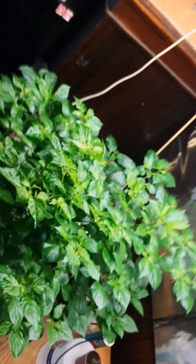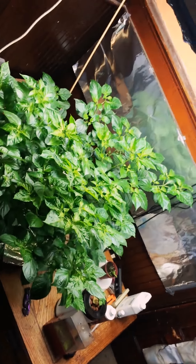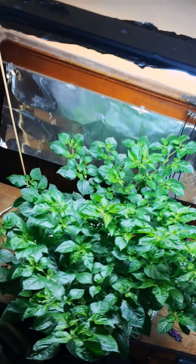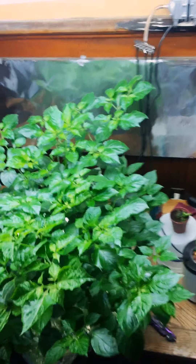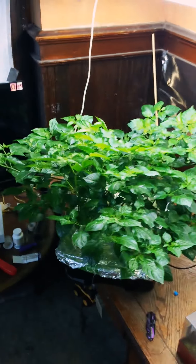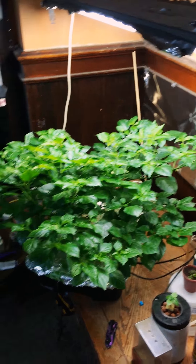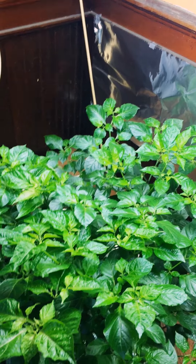This is what a DWC Carolina Reaper looks like. I've done some aggressive pruning techniques to kind of make it like this, so it's not tall. Ask me if you've got any questions.